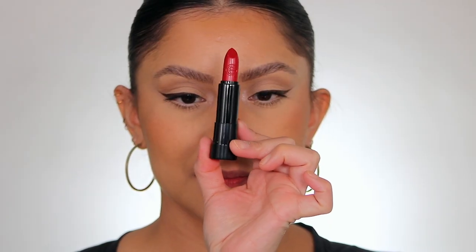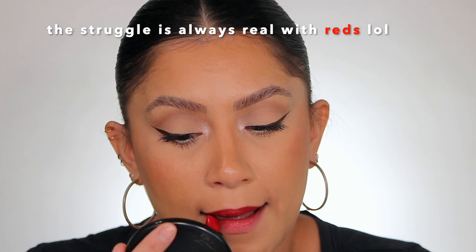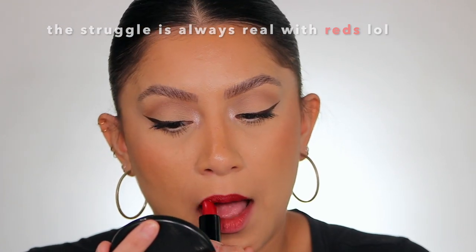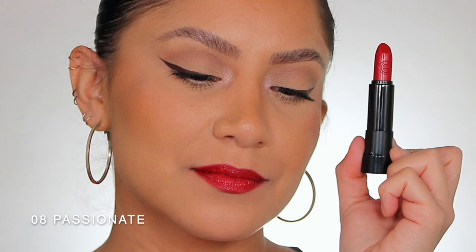Last but not least, number eight — Passionate. Here it is in studio lighting, and here it is in daylight. This is shade Passionate, number eight.